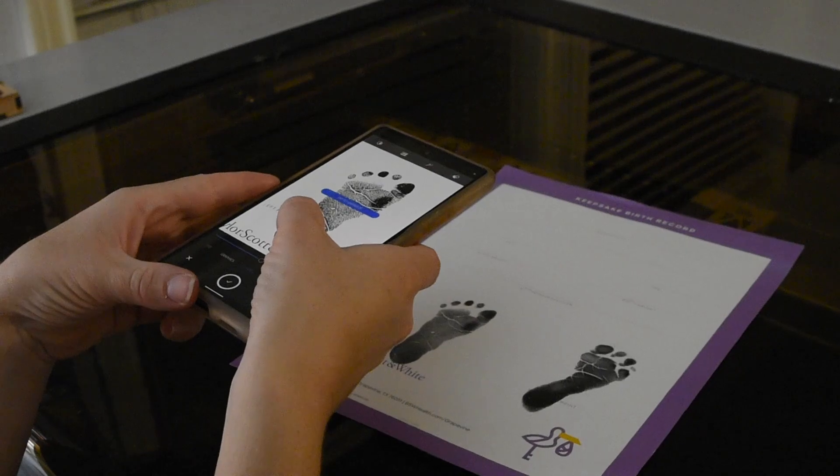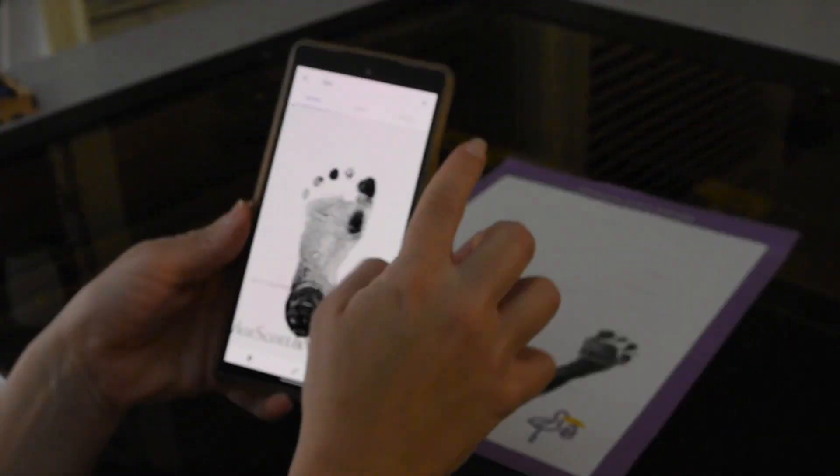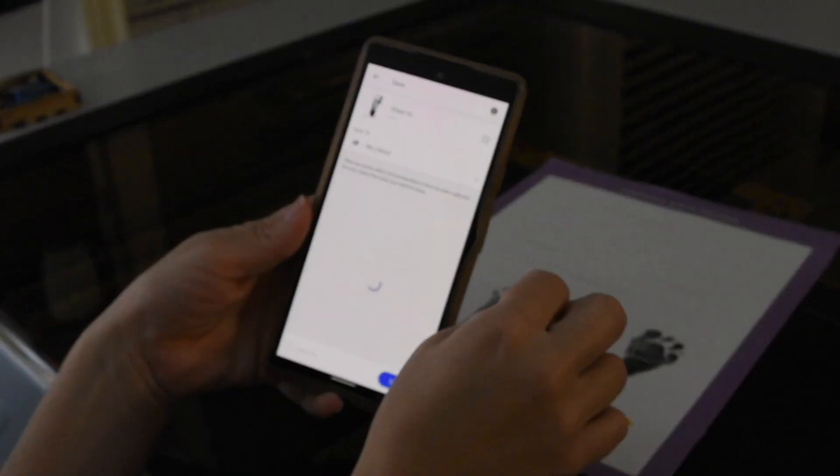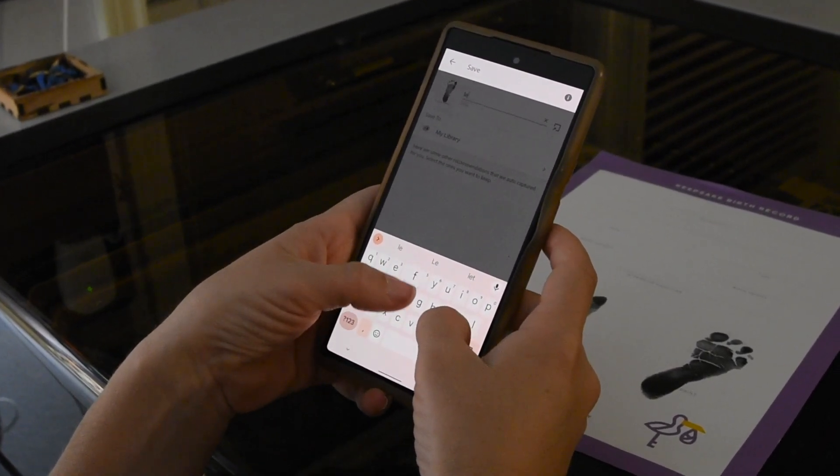I'm going to start by taking a photo with my phone. I'm using the app Adobe Capture to take a photo of it. You want to make sure your footprint is nice and clear with a clear background. These are the ones I received from the hospital.